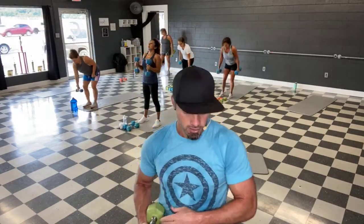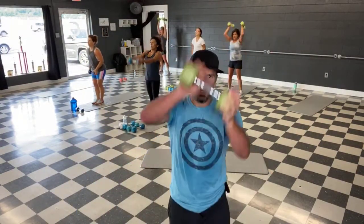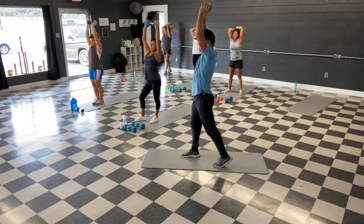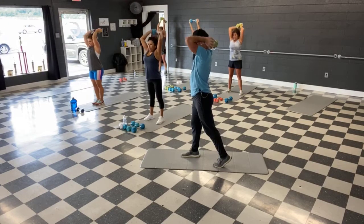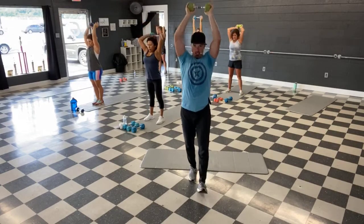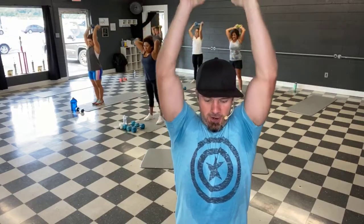All right, single or double — behind the head. Let's lock them out. Ready, let's go — stretch, squeeze it up. Lock them out guys — you know what it feels like now. We're past halfway, come on — this is it for triceps, let's finish strong. 10 seconds, let's go — up, 4, 3, 2, 1 and done. Shake it out.